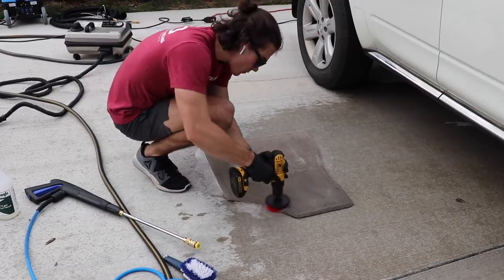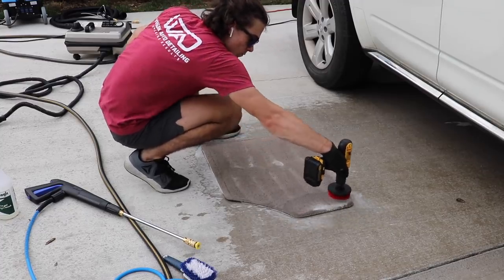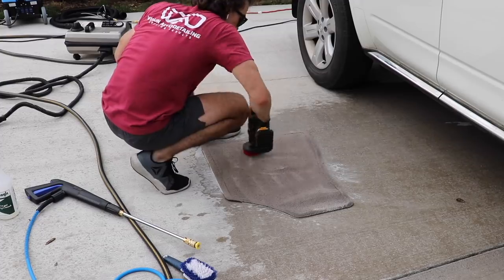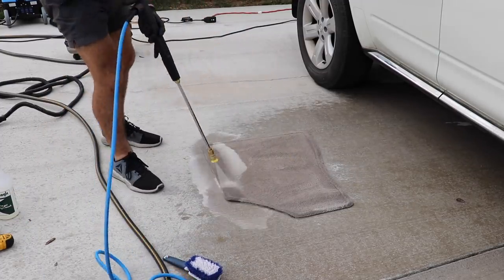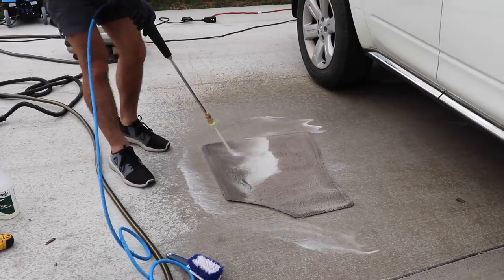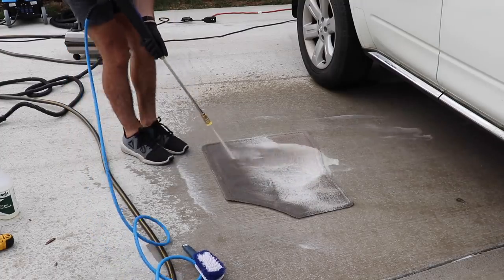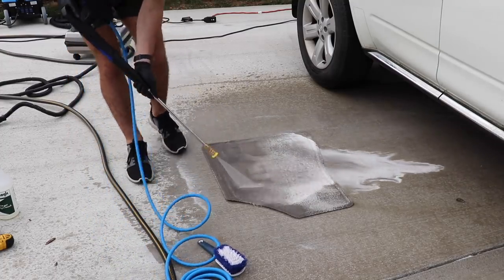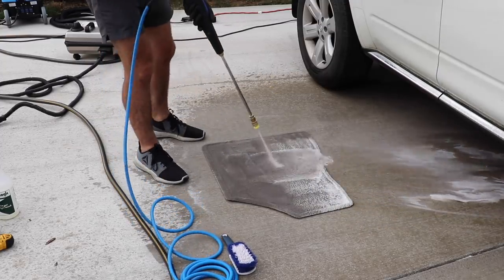Right here, I'm at a customer's house, and I want to do a little voiceover for this, just so I can explain in detail what I'm doing. Basically, this vehicle has never been maintained or cleaned by me, and it was in pretty bad shape. The floor mats, of course, are an area of every car that's in bad shape.